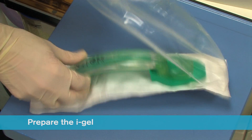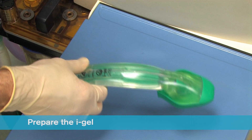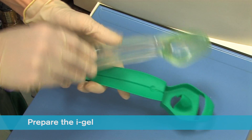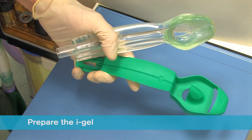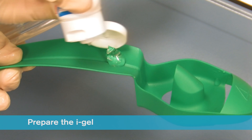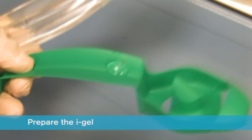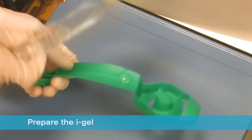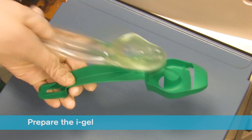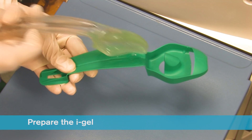Ensuring that you conform to local policy for hygiene, open the iGel package and on a flat surface take out the protective cradle or cage pack containing the device. In the final minute of pre-oxygenation, remove the iGel and place a small bolus of a water-based lubricant such as KY Jelly onto the middle of the smooth surface of the cradle or cage pack. Do not use silicone based lubricants. Grasp the iGel with the opposite free hand along the integral bite block and lubricate the back, sides and front of the cuff with a thin layer of lubricant.